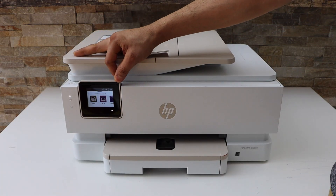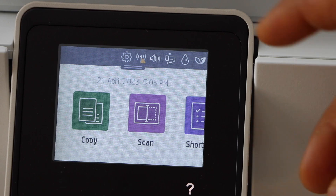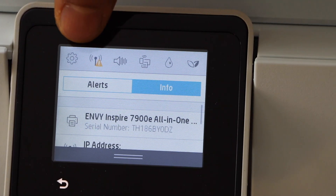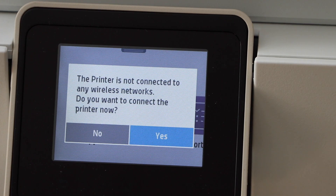First we will connect this printer with the Wi-Fi network using the touch display panel. Go to the printer display panel, scroll down the top bar, and click on the wireless button. The printer is not connected to the wireless network — select yes to connect it now.